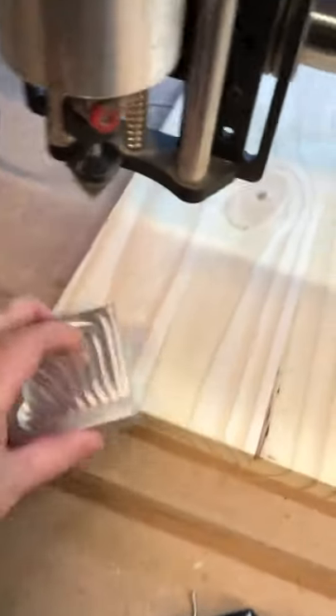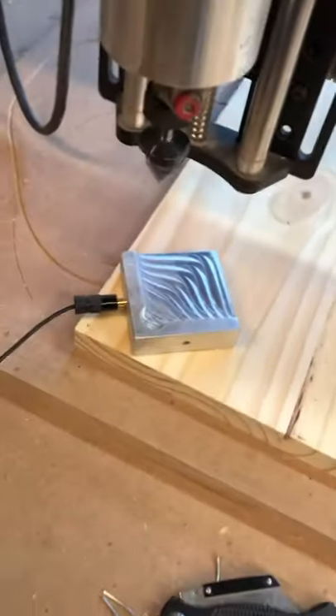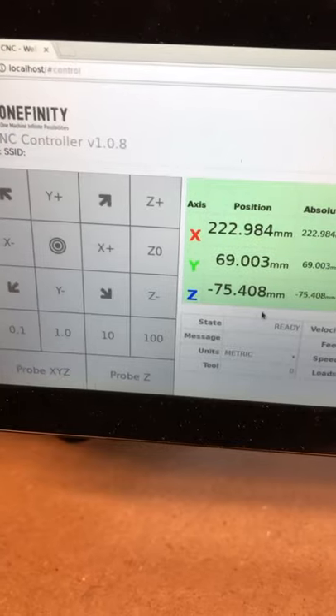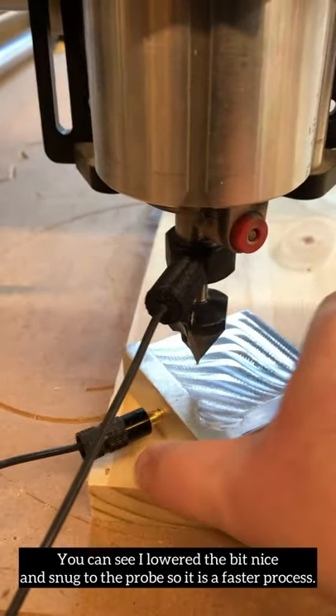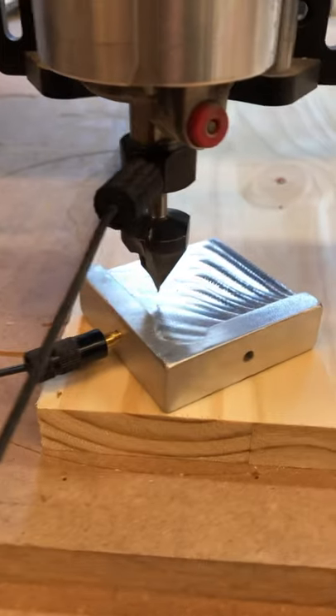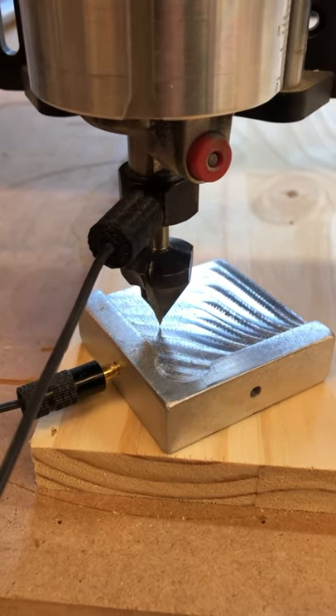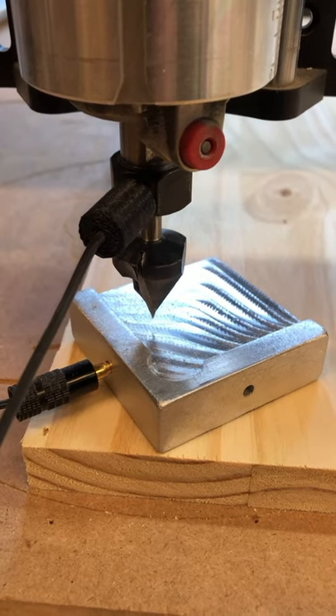I've already taped down my board, and I'm going to go ahead and put my probe on the CNC. I'm going to attach the magnet to the collet, then go to the machine, to the monitor, and click to probe Z. We're going to click that — it's going to have you tap the probe to the tip of the bit. Then we hit continue once it's green, and it's going to lower down and tap twice. Boom, boom, and now we have our Z probe.